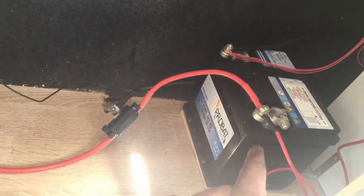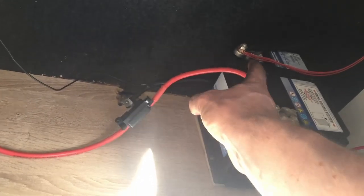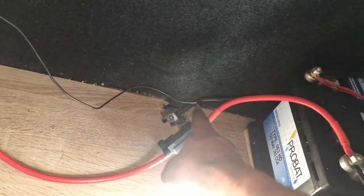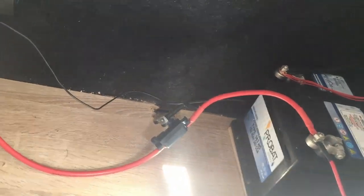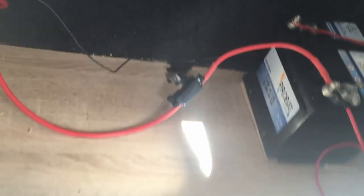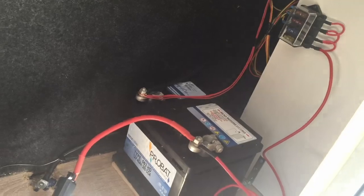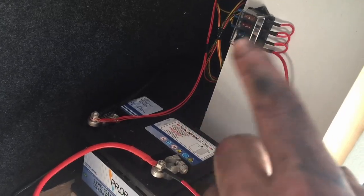The split charge relay is also grounded — I'll explain the ground in a moment. The positive comes out of that and goes to the positive on the leisure battery. I've also had to ground the leisure battery to the chassis of the vehicle. I've got a cable coming out of it, sanded away a spot, put a screw in there, and that's the ground for the leisure battery. The split charge relay is grounded to the same point. From the leisure battery, that's where I plug in all my electrics and appliances in the back.